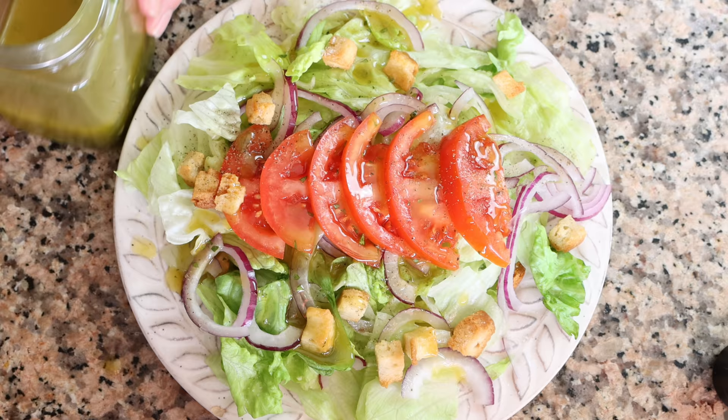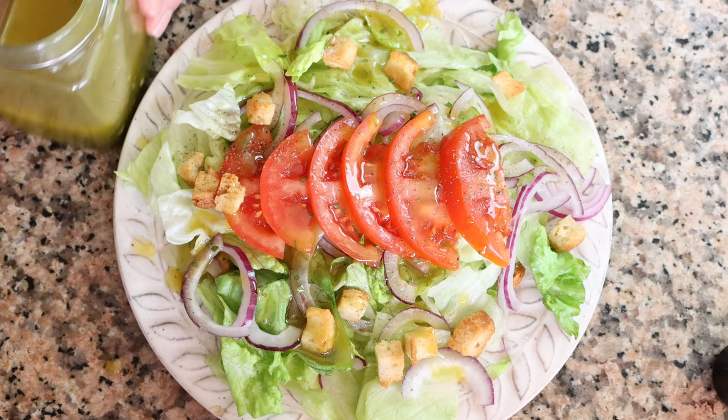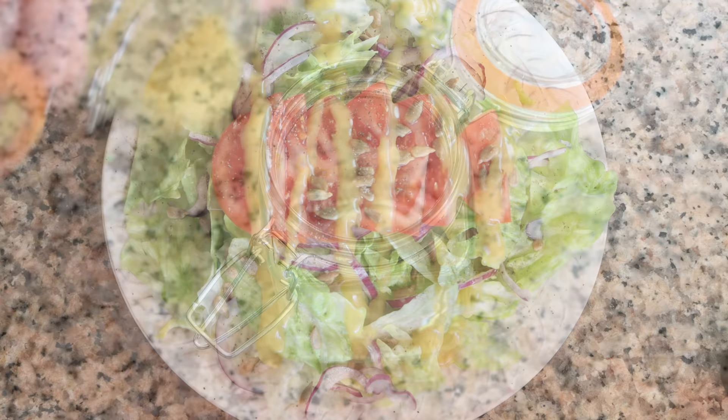Let's move on to the second recipe — a delicious honey mustard dressing. This is a powerhouse of a dressing: sweet and savory, absolutely delicious, and it's going to work perfectly with any type of salad. Let's begin by adding in a quarter cup of extra virgin olive oil (60 milliliters) into a jar with a lid on it.